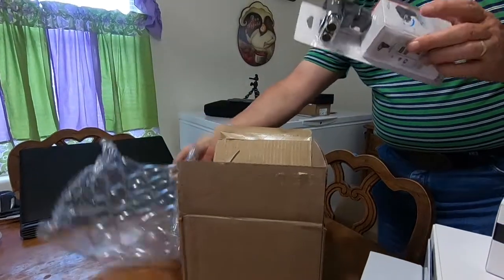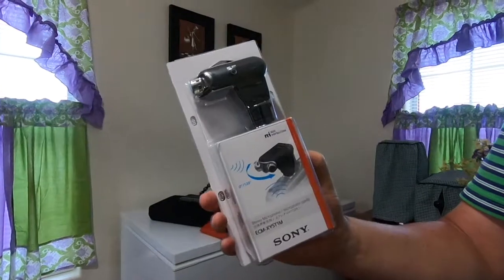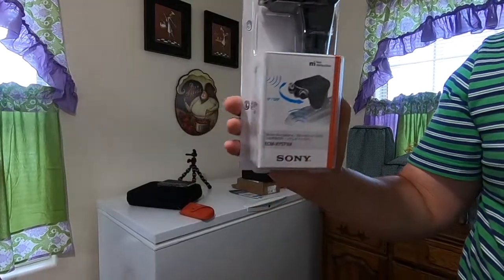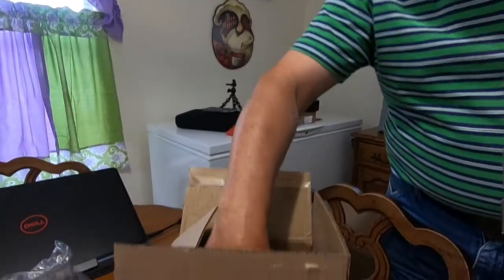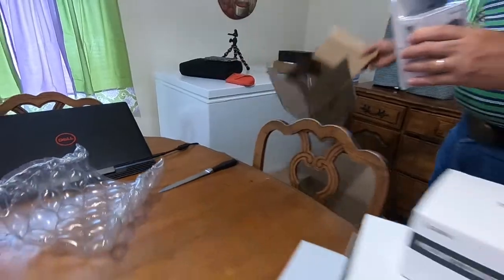In a separate box, I also bought a Sony microphone that mounts on top of the camera. This is to get better sound quality. It also comes with a wind sock that goes over it.